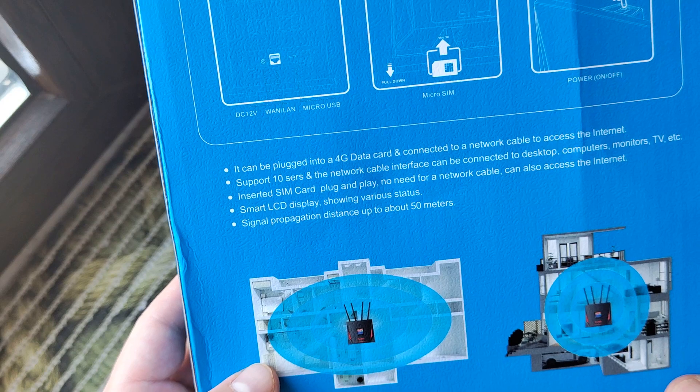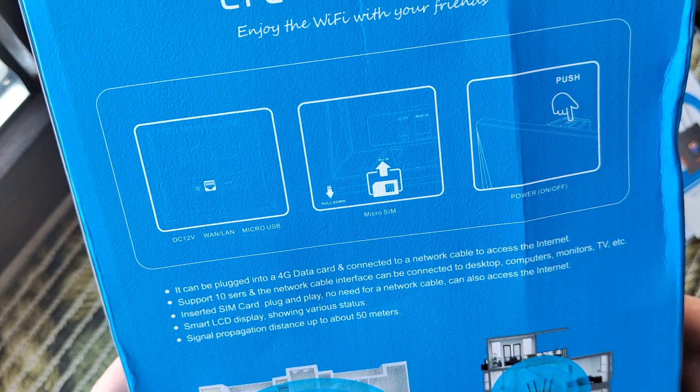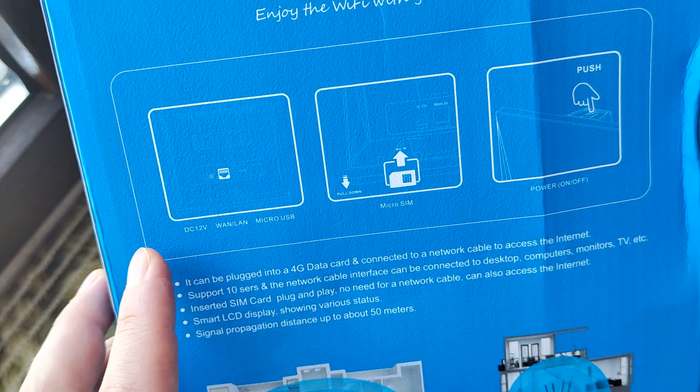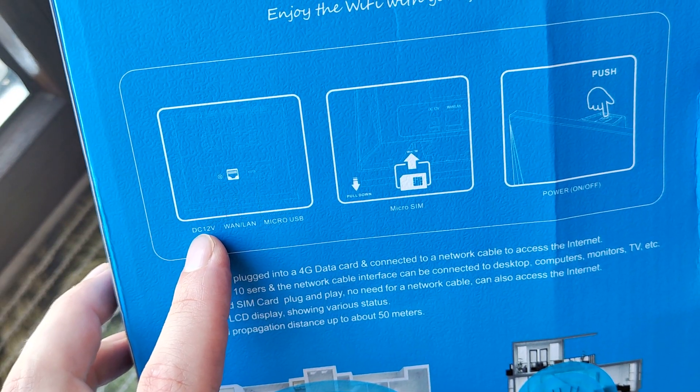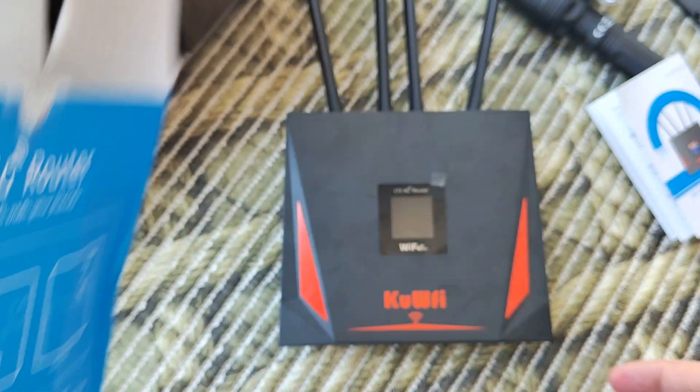Let's check what we have in the package and test how it works. Interesting things here: it has micro USB, not type C, ordinary DC 12 volts, and you need a micro SIM, not nano SIM.